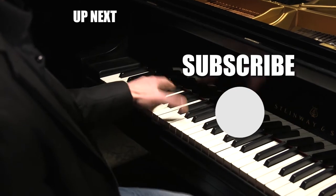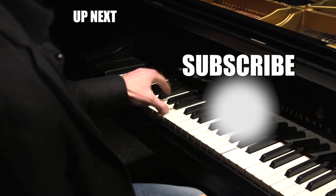Let us know what you want to learn next. Like this video, comment, and don't forget to subscribe.